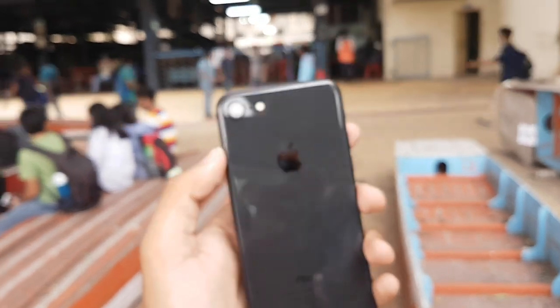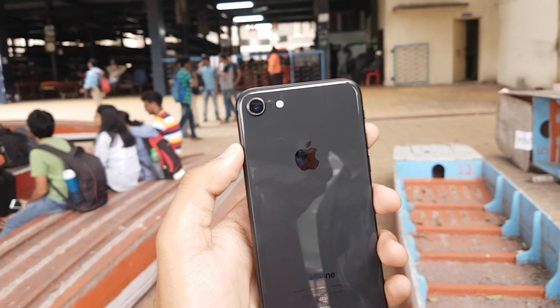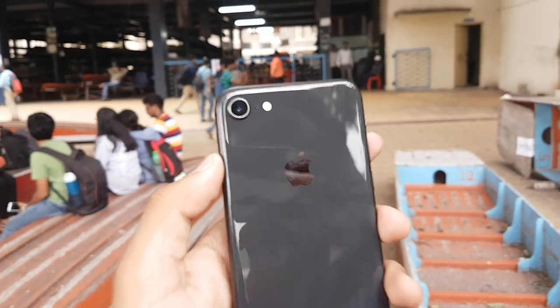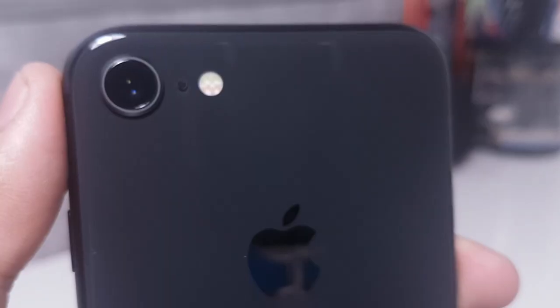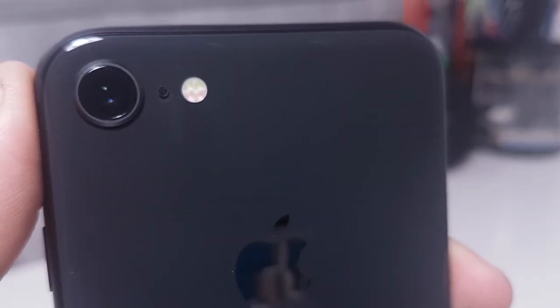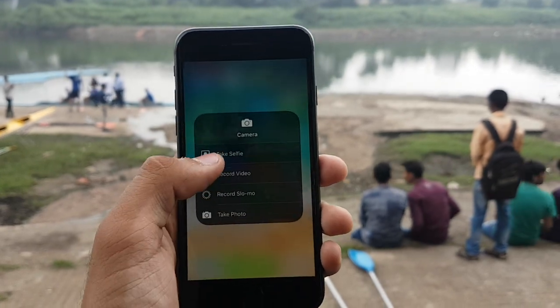iPhone cameras are typically known to have colorful, balanced photos, and the iPhone 8 is no exception. Today I'm going to share the samples I've captured using the iPhone 8. It has a 12 megapixel camera sensor with an f/1.8 aperture and optical image stabilization. The iPhone 8 uses face detection autofocus, and it is not the fastest in its segment.